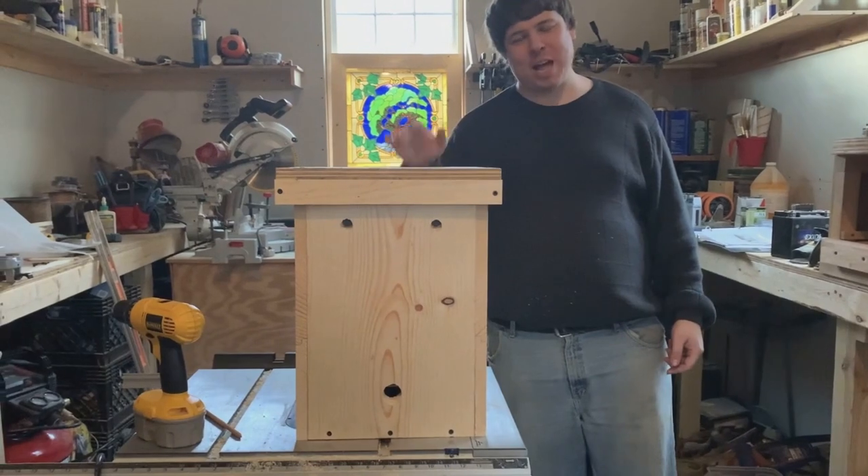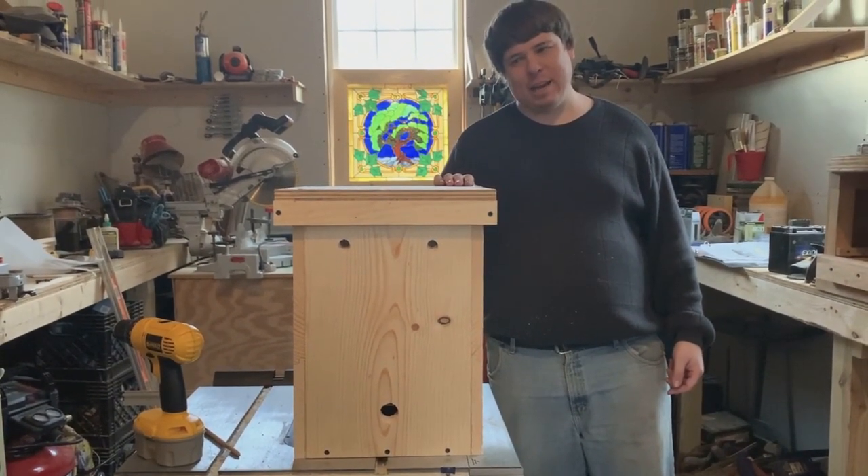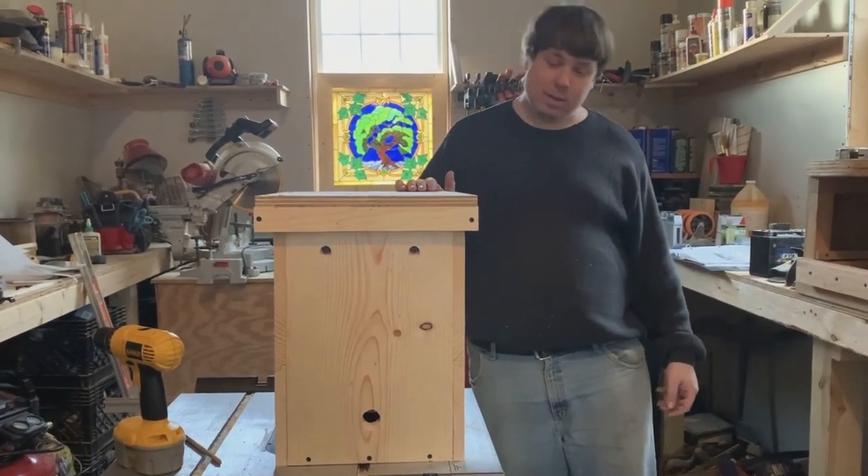We still have to put flashing on the top, and then just a few more minor things — but it's looking pretty good. We're really happy with this. Let's go ahead and knock out the next step.